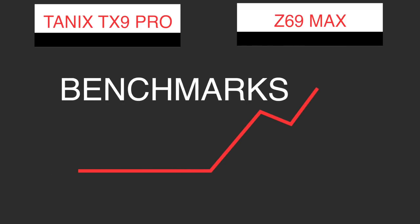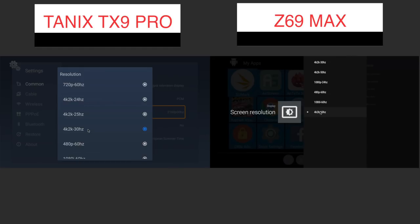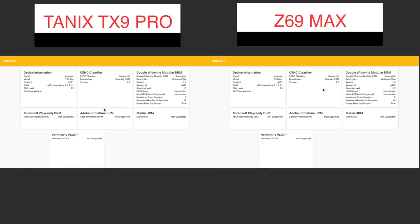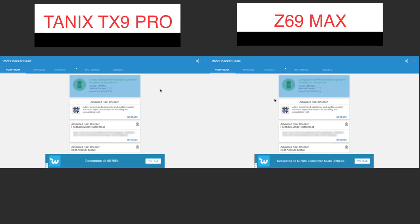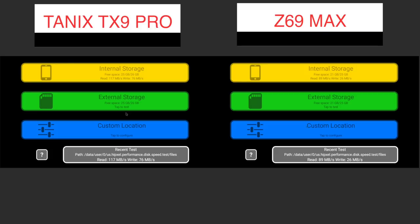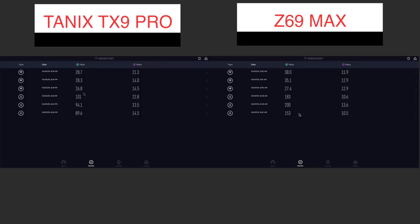Moving on to some benchmarks — both of them display at 4K 30Hz. The DRM test, CPU-Z, and root check show both have root enabled. On disk speed, the TX9 had quite a good result at 117 megabytes per second on reads, which is not bad at all. In terms of network on Wi-Fi, both were very disappointing at around 30 megabits per second download. On Ethernet, much better — the Z69 got the maximum of my connection, but the TX9 only got half.